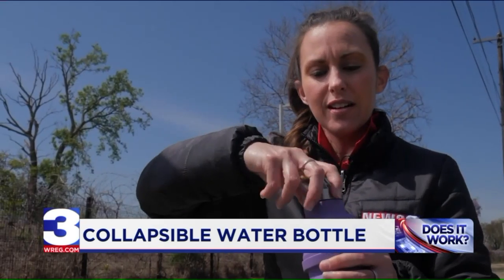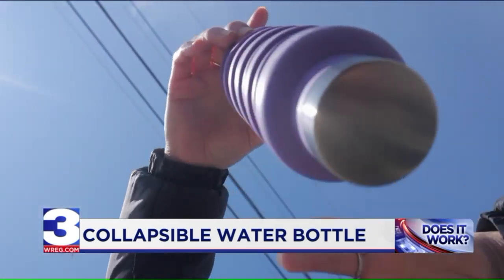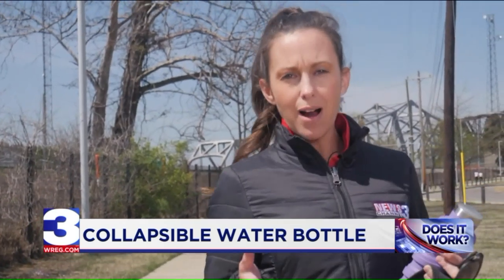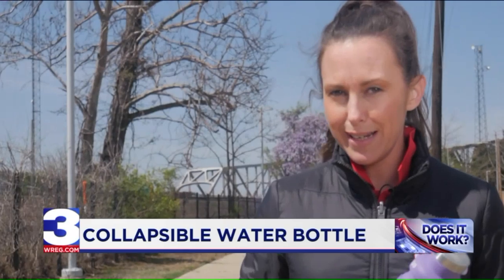I screwed the lid on and turned it upside down to see if it leaked. No leaks! So it's time to go for a walk to see how durable the Q really is.